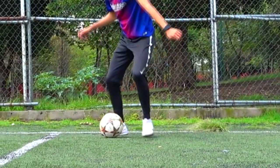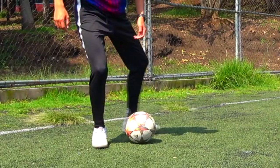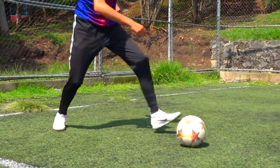Once the ball is at our non-dominant leg, we'll give it a touch with the inside toward the front, and we'll make another small feint as if we were going to cross the ball, but now with our non-dominant leg. And in the same way, cracks, we'll stop it and redirect it with a small touch toward our dominant leg.